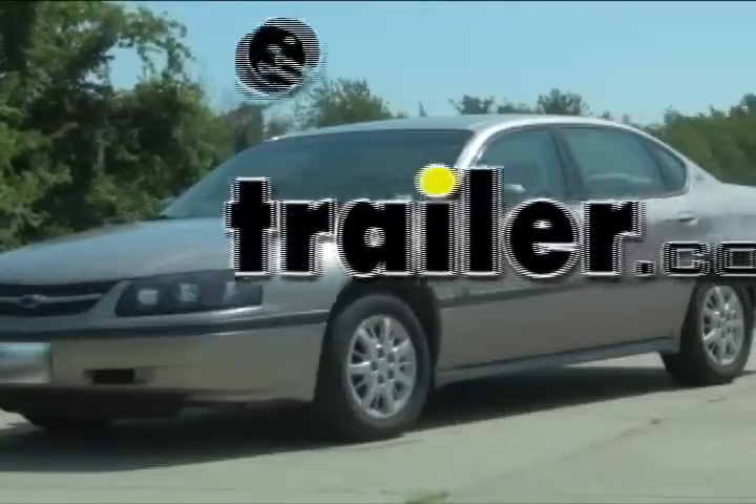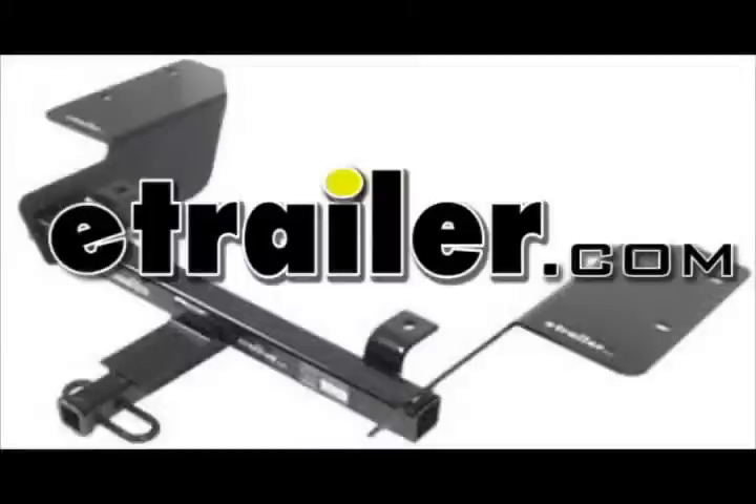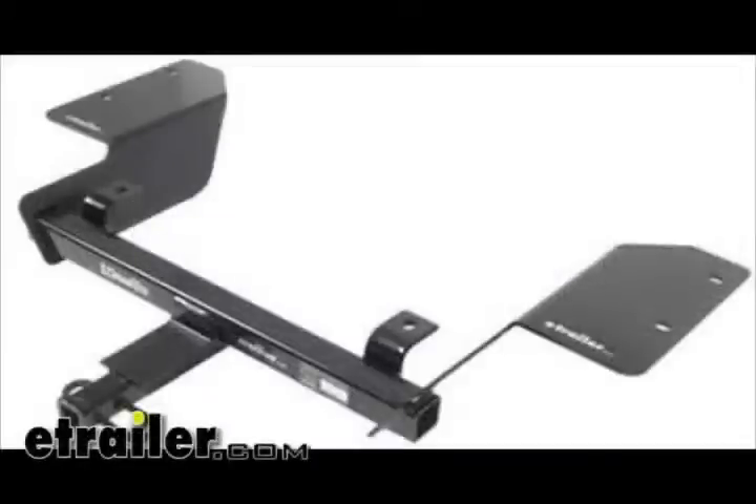Today on this 2002 Chevrolet Impala, we're going to install part number 36407 from DrawTite. This also applies to hidden hitch part number 90137.